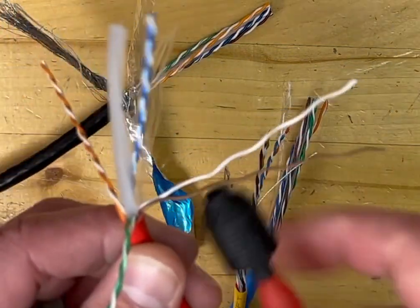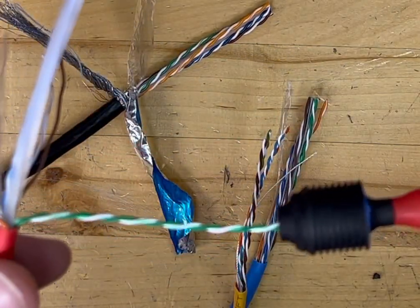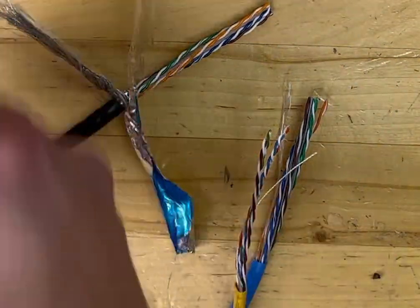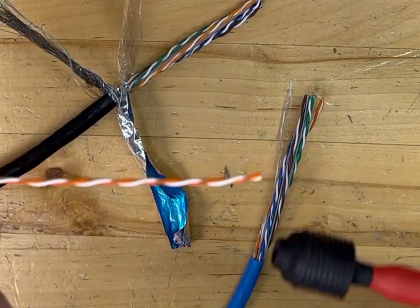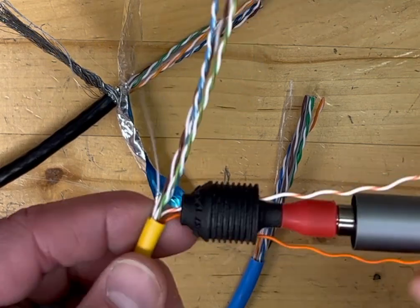So that one kind of reacts like you see in the video — untwists from the top and goes all the way down to the bottom. Okay, piece of Cat5 here, same thing — you see it goes all the way down, just like you see in the video.